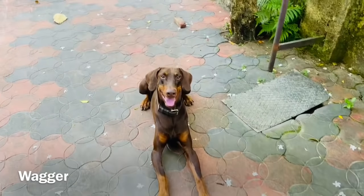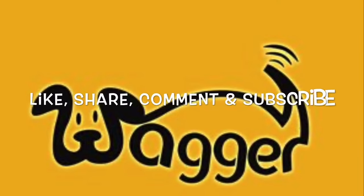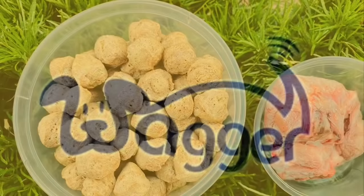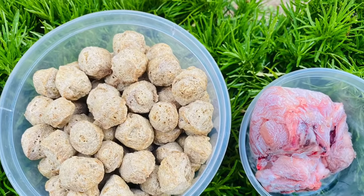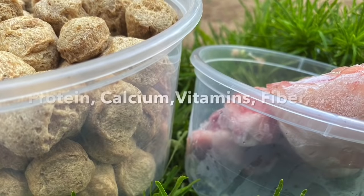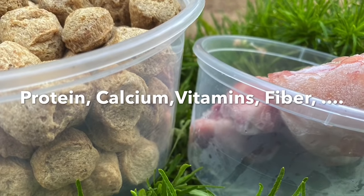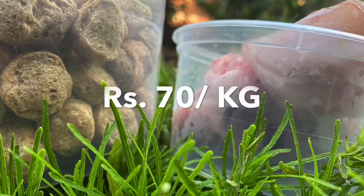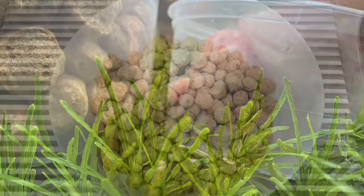Without further ado, we will start the video. Before we start, don't forget to like, share, comment, and subscribe. To start with, we would want around 200 grams of soya and 100 grams of chicken. Soya is extremely healthy and it has proteins, calcium, vitamins, fiber, potassium, and whatnot. It's also readily available in the market, and if you're buying wholesale you'll get a very good deal — I got around 70 bucks per kg.